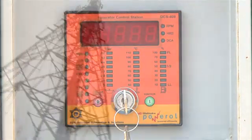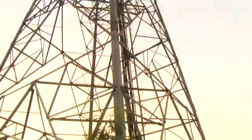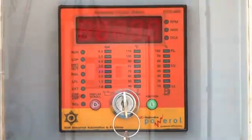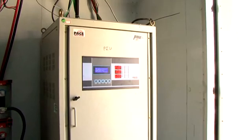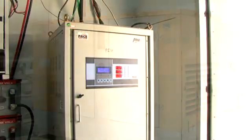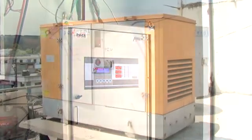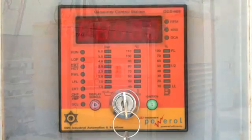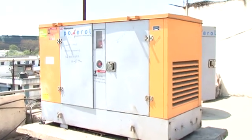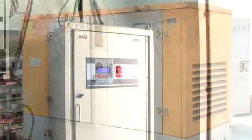The GCS409 has been extensively used in telecom site installations as a reliable generator control unit. When the GCS409 is used along with the PIU AMF panel, the engine can be independently started and stopped by the PIU. If for some reason the PIU fails to stop the genset under a faulty condition, the GCS409 will stop the genset, thereby preventing any damage. Never run the genset bypassing the GCS409 controller, even if the DG is connected to the PIU.